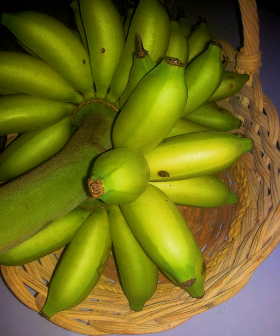Senorita bananas are diploid cultivars of the wild-seeded banana Musa acuminata. Its accepted name is Musa acuminata.